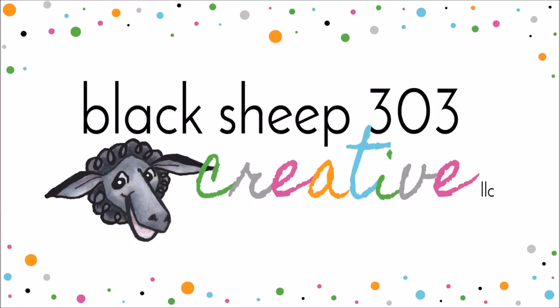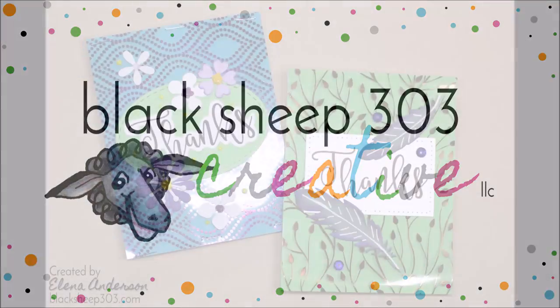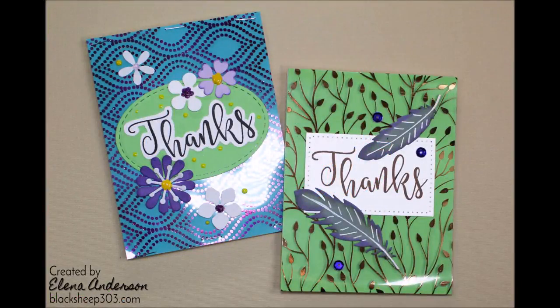This is Elena with Black Sheep 303 Creative, and my project today is using the Deco Foil Clear Designer Toner Sheets as backgrounds on a couple of thank-you cards.